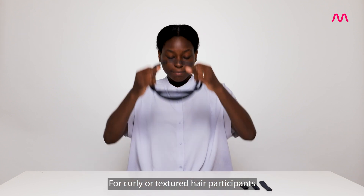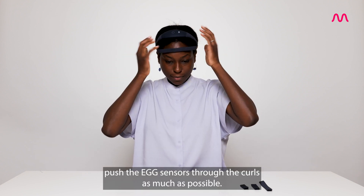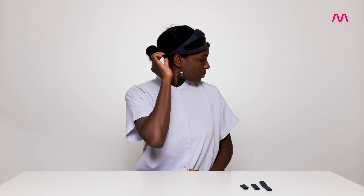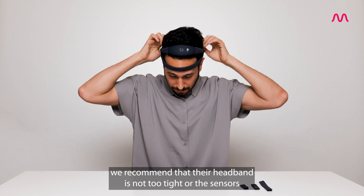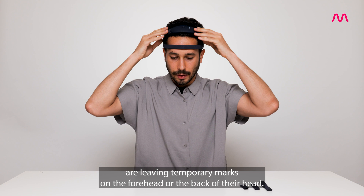For curly or textured hair participants, push the EEG sensors through the curls as much as possible. Make sure the sensors are in contact with the scalp as much as possible. For participants who have short hair or are bald, we recommend that the headband is not too tight where the sensors are leaving temporary marks on their forehead or the back of their head.